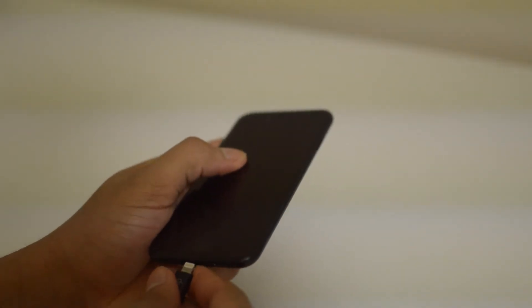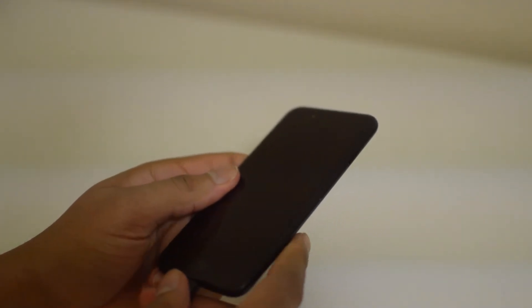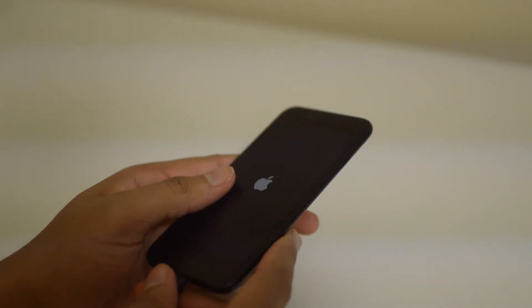Once your phone is completely dead, just plug it in and let it charge for five or more hours. Just leave it connected to the charger and let it stay off.